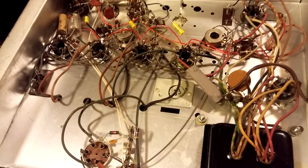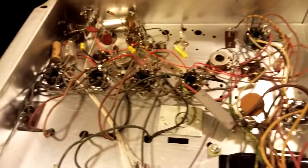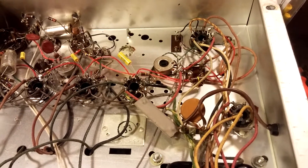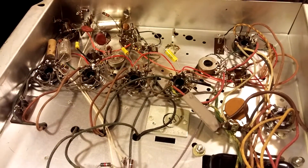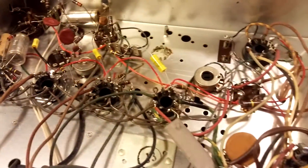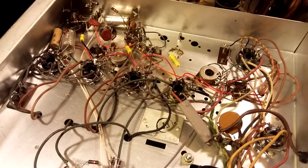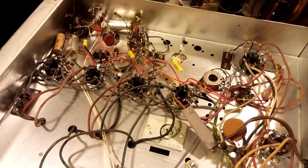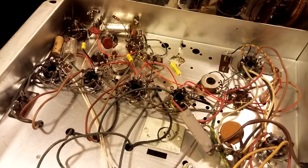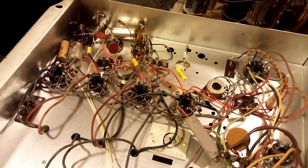Getting into the underside of this thing, I'm starting to replace the coupling caps and probably the electrolytics. I'm going to power it up and test it after I get the last coupler changed out, but these two electrolytics over here could probably be done, and there's one filter can. It's a pretty simple amplifier. Some of the resistors are testing a little high, over 10% out of spec, so we'll see what might need to be replaced once I get it up and running.